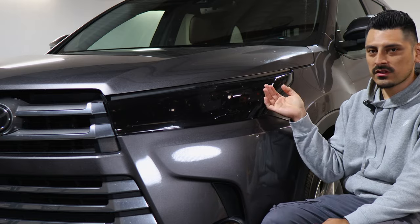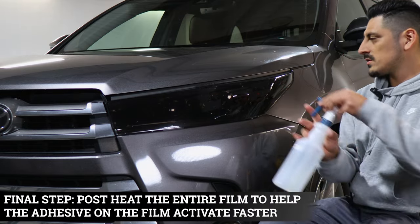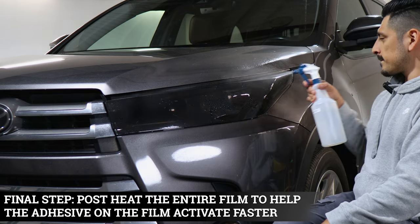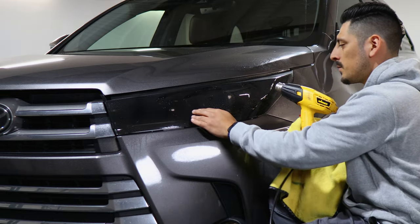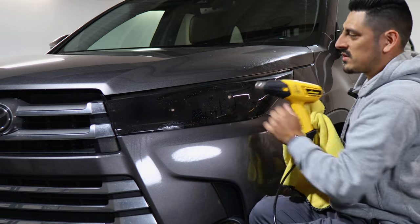Once you finish installing the whole headlight, the last thing to do is pulse heat all around. Apply tack solution all around the lens, then use the heat gun and microfiber towel, going all around wherever the film overlaps and any edges or corners where the film might still have small fingers.